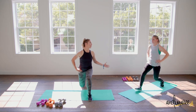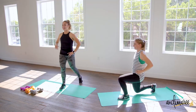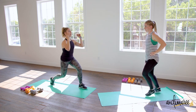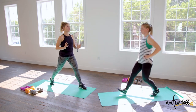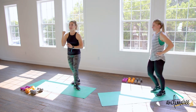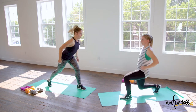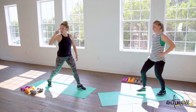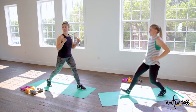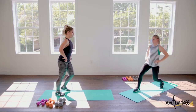Alternating lunges — grab some weights if you want. Should be a little toasty now! Check your form — are you going straight up and down? I like to relate lunges to a piston in a car: they go straight up and down. Visualize that straight up and down; try not to lunge forward. Think about bending that back knee first and standing straight up — that's gonna get you a perfect lunge.